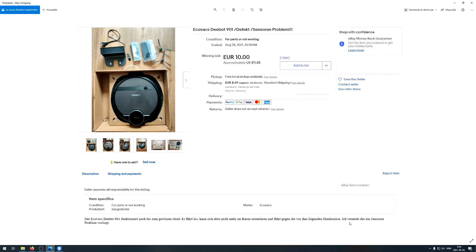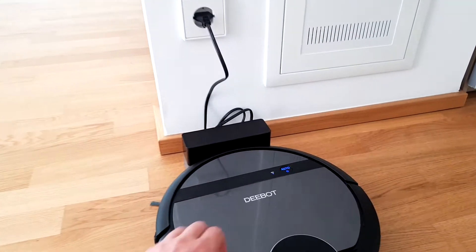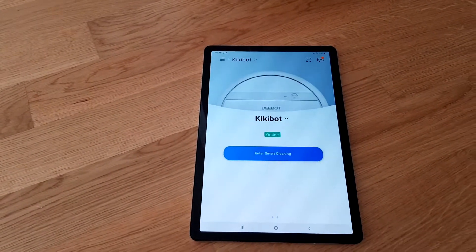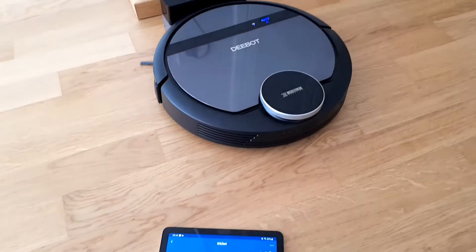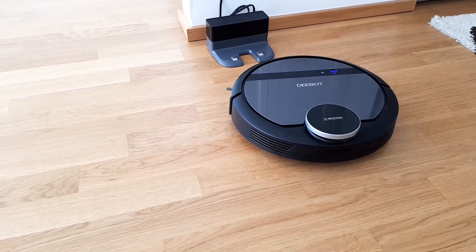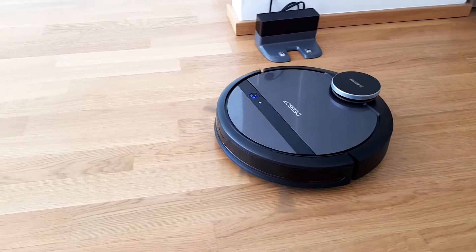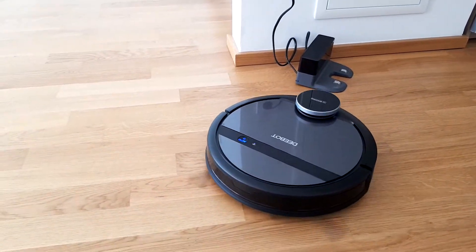I put it on the dock and turned it on - there's a switch here. I already paired it to my tablet. Let's go to smart cleaning and hit start. It starts perfectly, orienting itself at first, and then starts moving. As you can see on the tablet it's already starting to register the area, but it already hit the dock and it's just turning around.